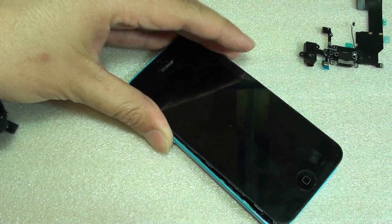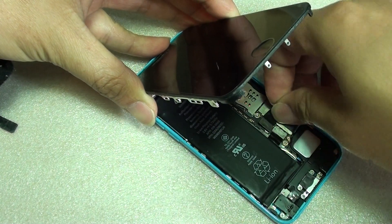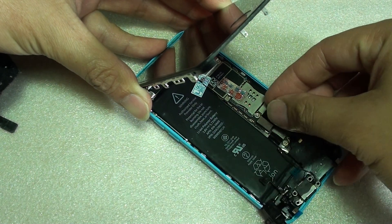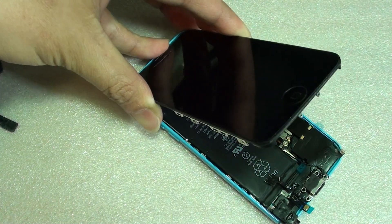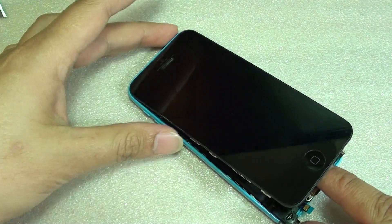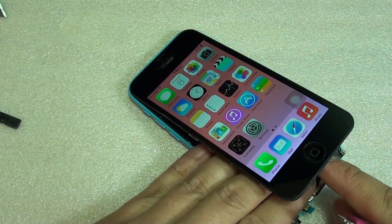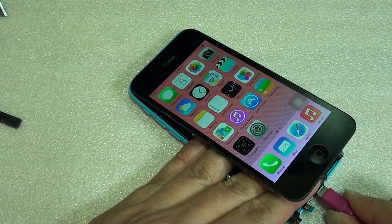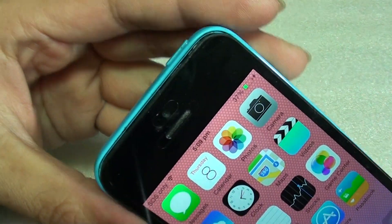So I'm going to try to unplug that and take this one off, and I'm going to put in a different one. This is the new cable. I'm going to plug it in. Now I'm going to turn on the phone — as you can see, I'm plugging it in. You can see here, it starts charging right there.